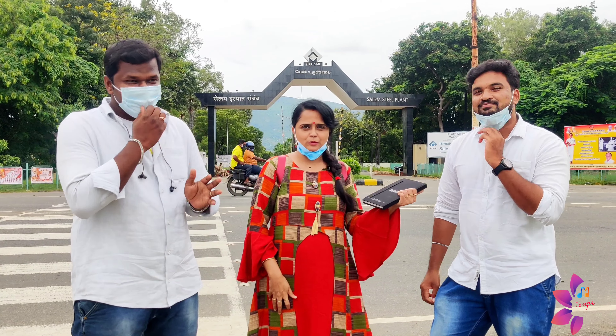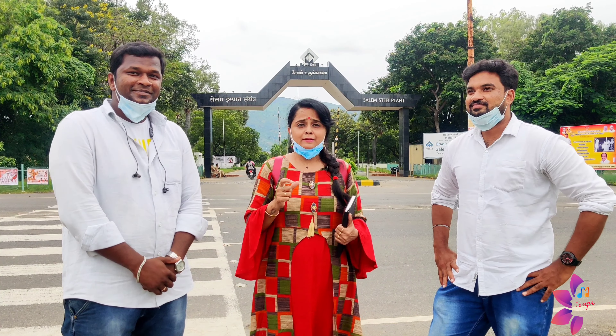Hi, viewers! Welcome to MJ Temps Channel. Here is Mr. Sugu and he is Mr. Muthu.